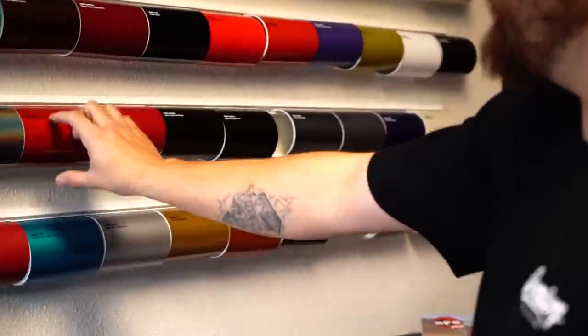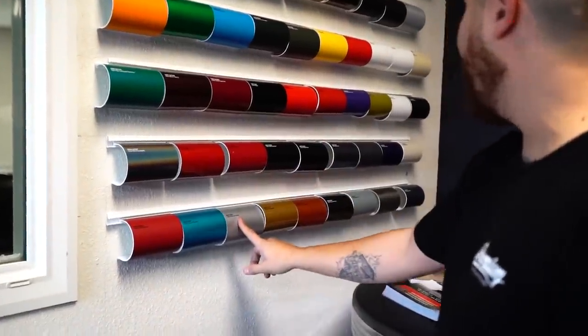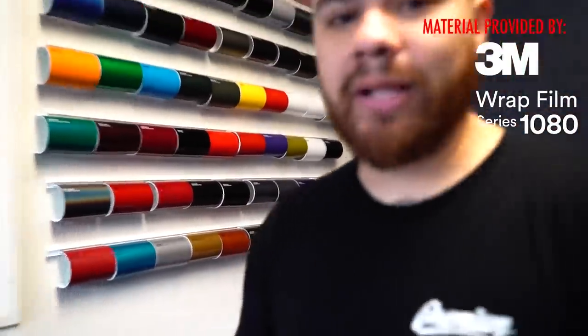I want to kind of start off and recap what we're doing here. Dustin Williams' Evo 8 is here and we're doing a full wrap on it. The project's sponsored by 3M. The materials we're using are really, really cool. We're going to use Dragonfire Red, satin white aluminum, and a gloss black, all provided by 3M.